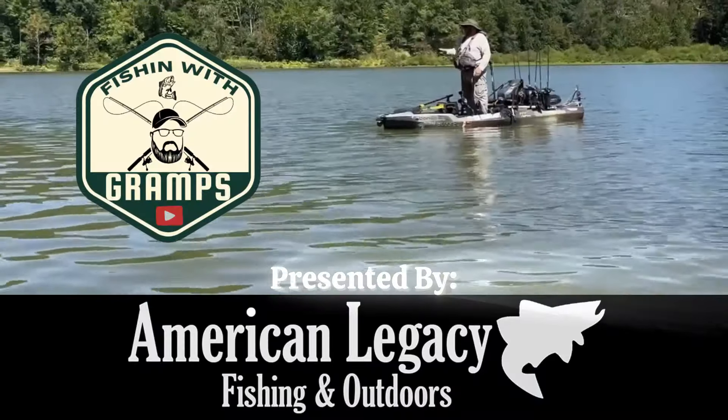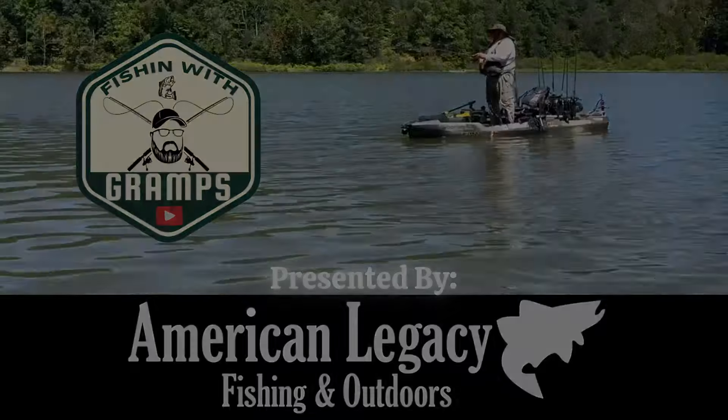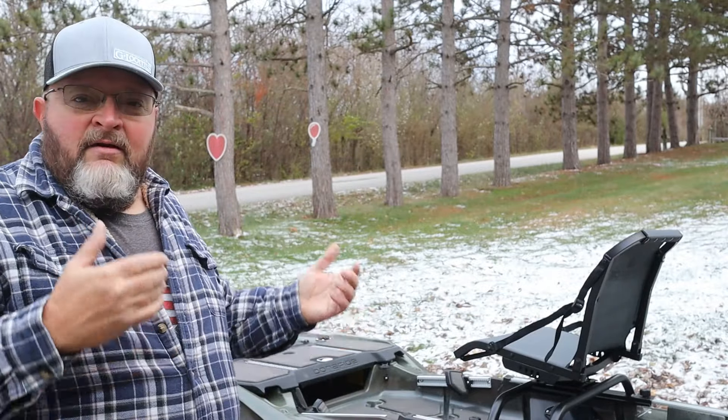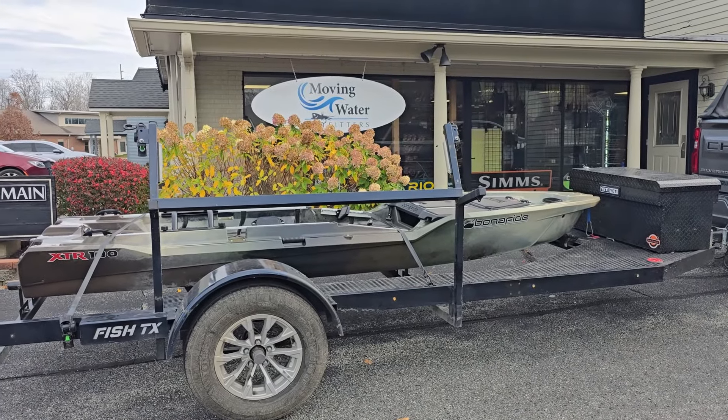In this video we're going to take a first look at my brand new Bonafide XTR 130. What's up everybody? Welcome to the Fish with Gramps YouTube channel. My name is JT, and that's right, you can see it's winter and I'm out here with my brand new XTR 130 that I just picked up from Moving Water Outfitters.